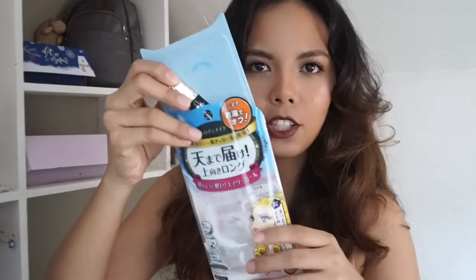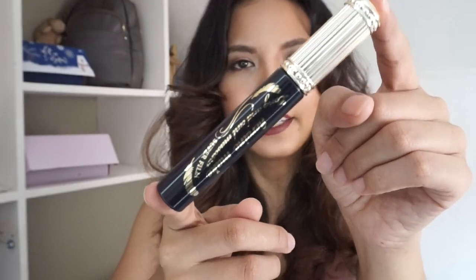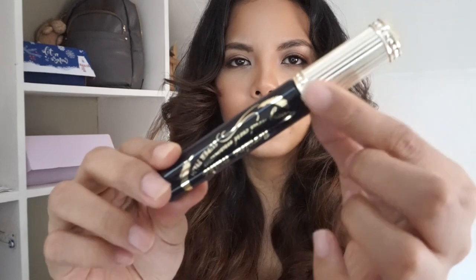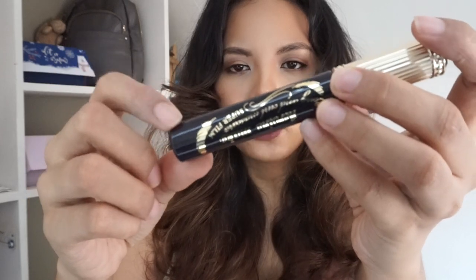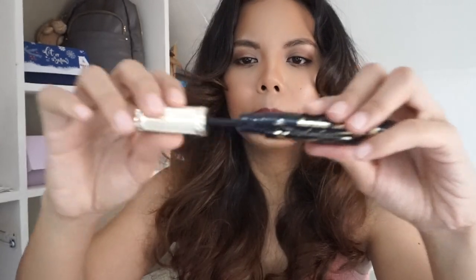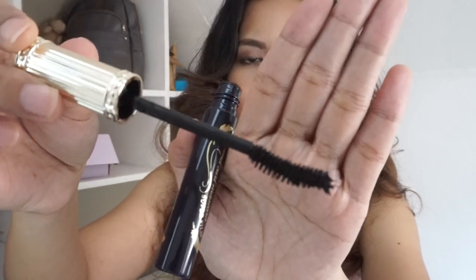When we open it, this is the packaging. I think the packaging is quite big for just a mascara like this. It's a standard size mascara — not too long or too short. I like the gold top, and although it seems black, in person it's actually a dark navy blue.